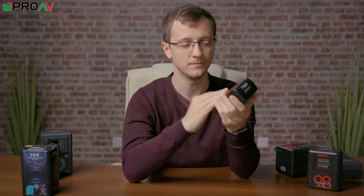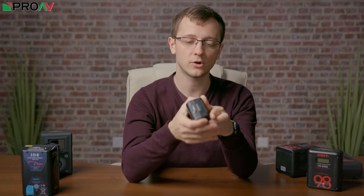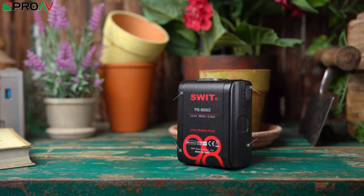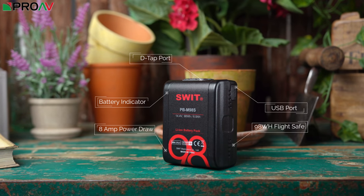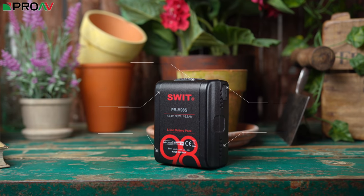You get everything here you would expect from a standard V-Lock battery. It's a 98Wh capacity, so it's safe for travel. It's got a battery meter reading on the side so you know how much battery is remaining. It's got a D-Tap port on the top, a USB port on the side and an 8A power draw. Everything that you would expect and need from a professional battery source, just shrunk down into a much smaller body.